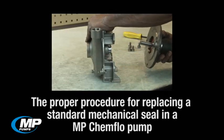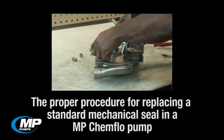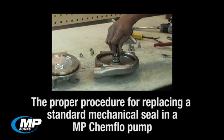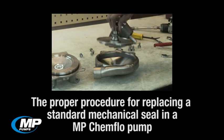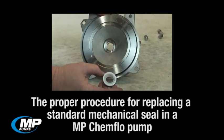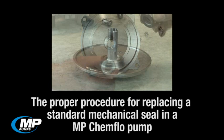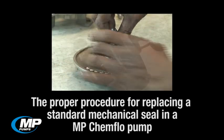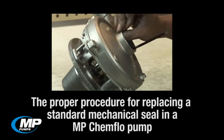In this how-to video, we will be demonstrating the proper procedure for replacing a standard mechanical seal in an MP ChemFlow pump. If you have noticed the mechanical seal in your pump leaking an excessive amount, then changing the mechanical seal may be required to correct this issue. During the video, we will show both the disassembly and assembly procedures, and we will start this process at the point in which the pump has already been removed from the system.